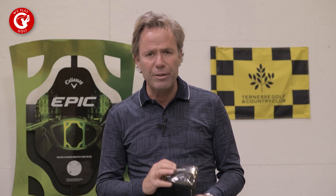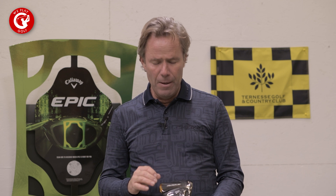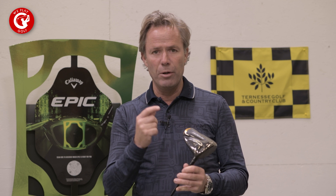ST stands for super tuned. Callaway came out with the Rogue drivers in 2018 — that was a very big success — and therefore they have super tuned the new Rogue.